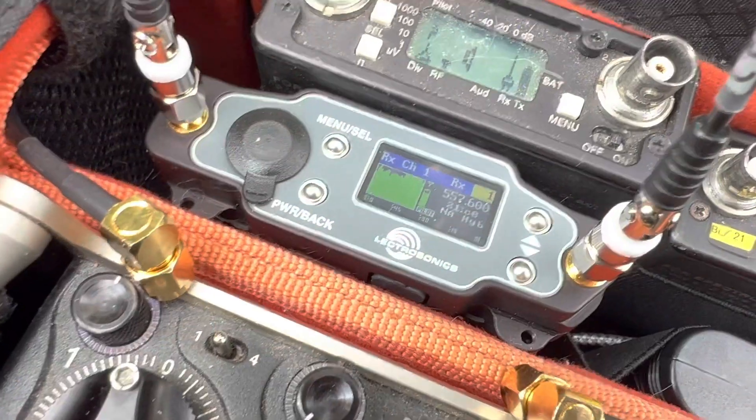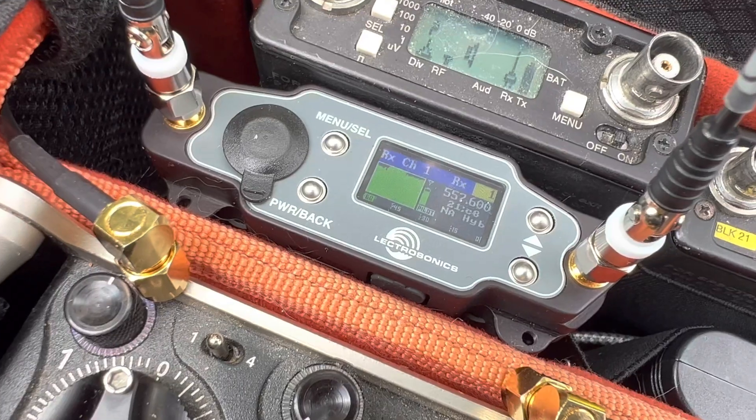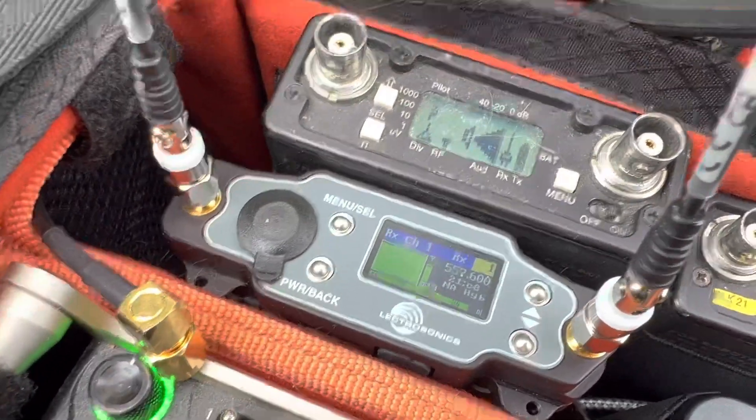At the end of my driveway, which I think is about 70 feet, I'm still getting a very solid, very strong signal. Seeing a couple of little peaks and valleys on the indicator, but still solid — not hearing any hits or anything like that, so we'll keep walking. You can see the indicator there — some little black spaces on top, but still a solid signal.